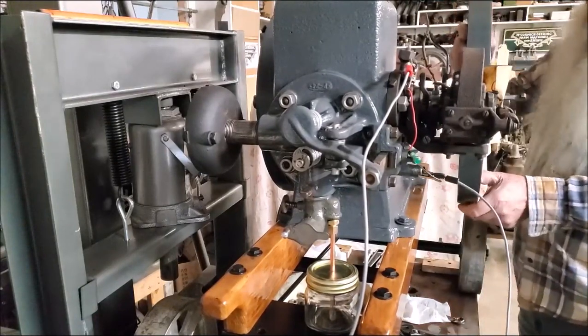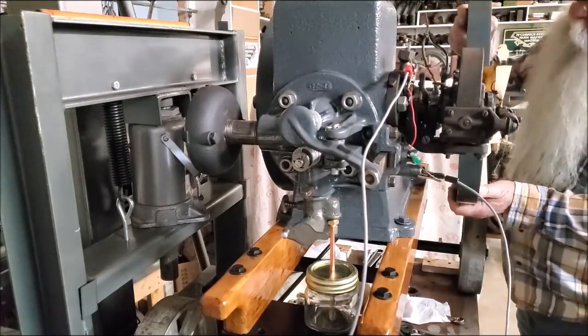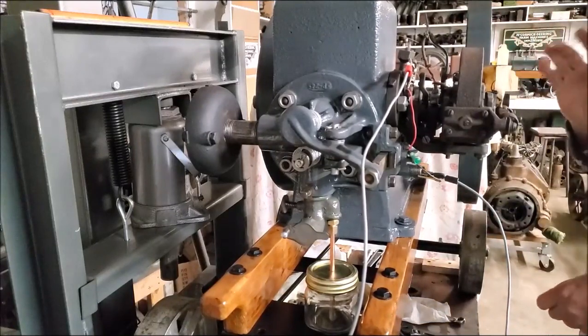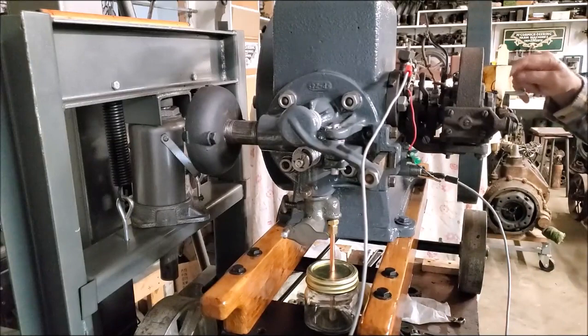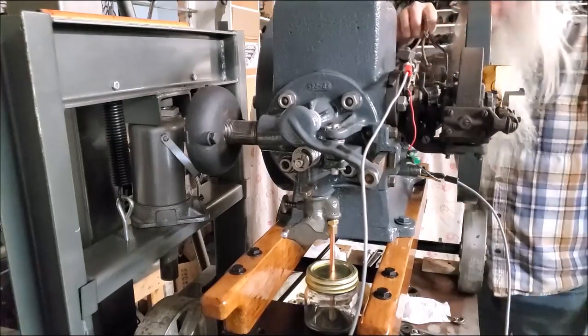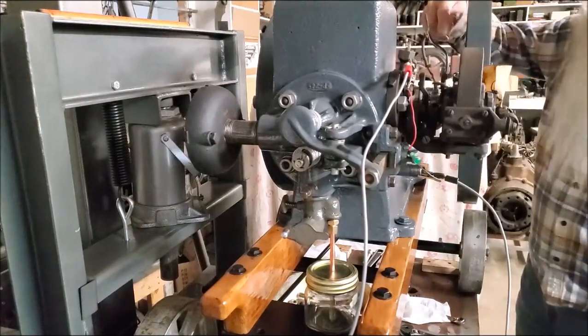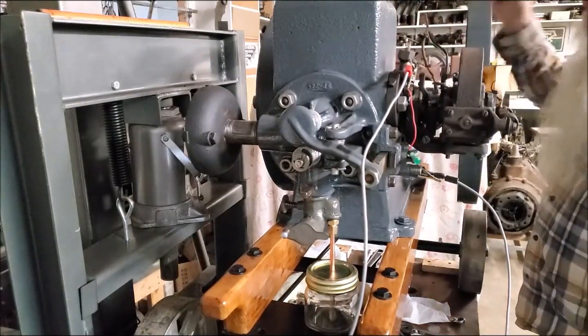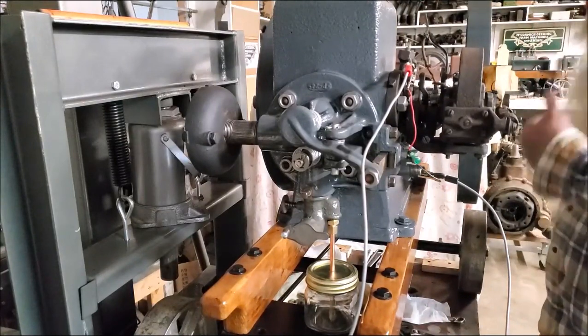You turn it around here to where your crankshaft is - looking across here longways at it like this on the side, the crankshaft is straight up and down. And on the back side right here on that timing gear, that's a pinion back there and that's a cam gear.